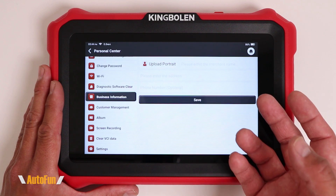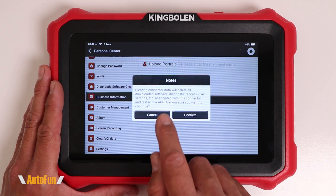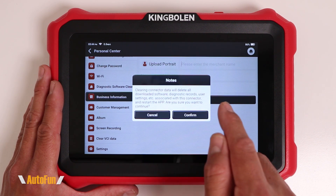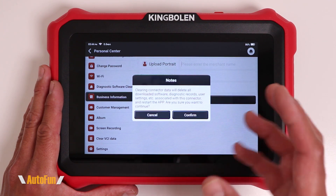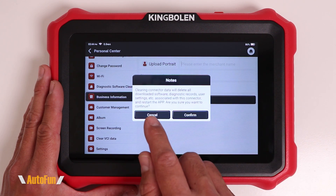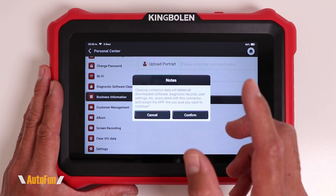The last two things I want to show you are very important and are in regards to clearing data from this scanner or resetting it to its defaults. Let's take a look at clear VCI data. This is going to delete all the downloaded software, all the diagnostic records, all the user settings, and anything associated with this VCI, and then restart the app. This is pretty aggressive — I will be very careful if you try to use this option. I personally do not recommend using this unless directed by the support team at King Boland.